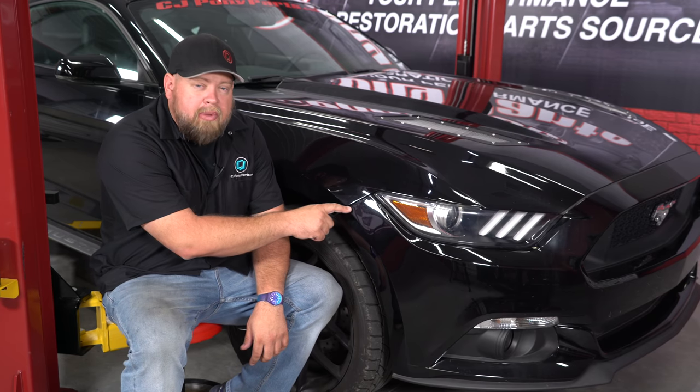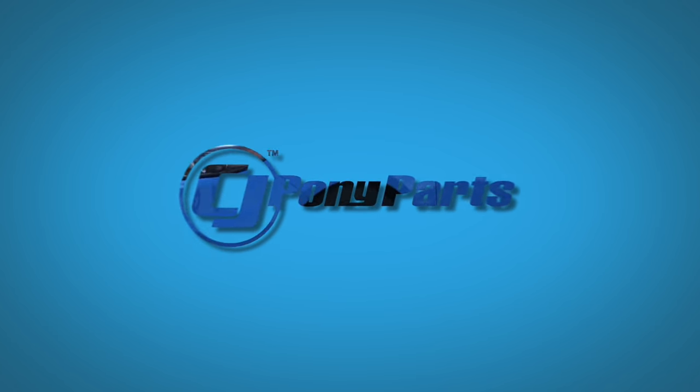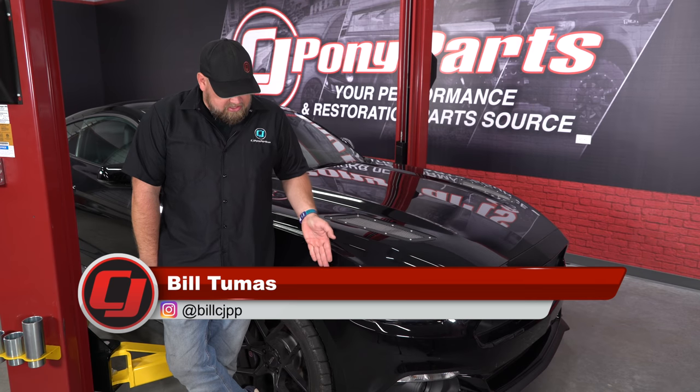Today we're going to show you a fix for this common bumper issue found on the 2015 through 2017 Mustang. If you've been around the S550 Mustang long enough, you have seen this bumper issue happen at some point in time.